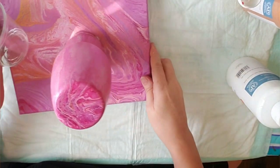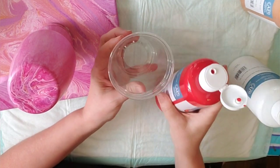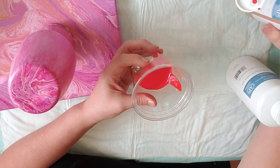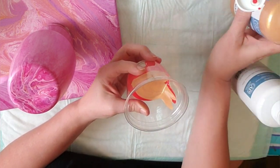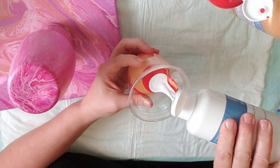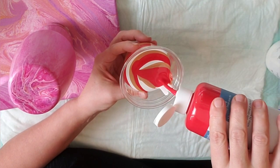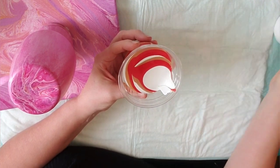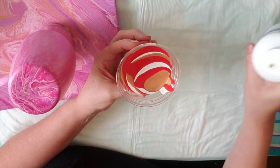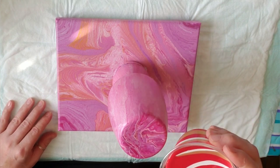I'm just going to layer these in the cup. I'm going to use red, gold, and white today — again, kind of a Valentine's theme. There it is, let's just get it going.